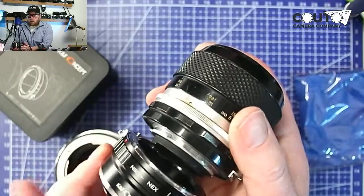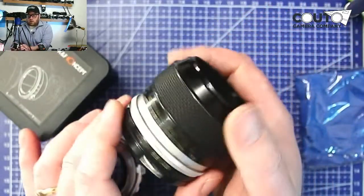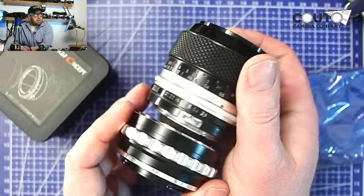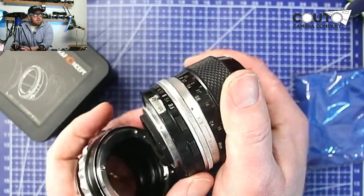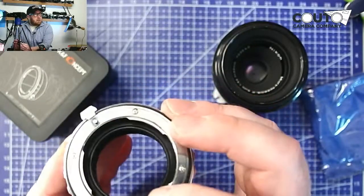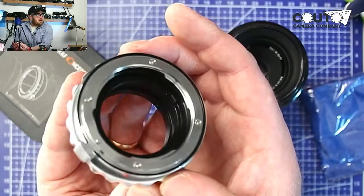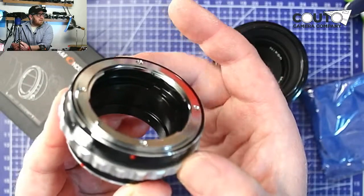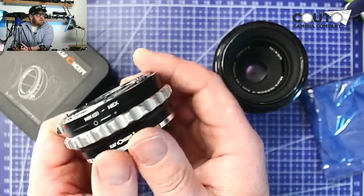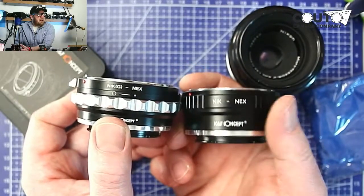When you're using an adapter with a lens that has a built-in aperture ring, there's no need for a built-in aperture control on the adapter. But if your lens is a newer autofocus lens and it doesn't have this manual control, most autofocus lenses do not have this built in — there are some from the eighties and maybe early nineties that still retained it — but for the most part, most autofocus lenses are going to require that you use the G version to control the aperture.